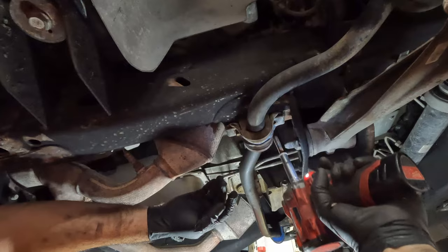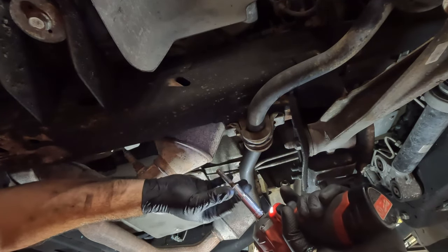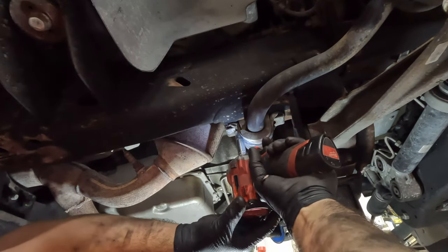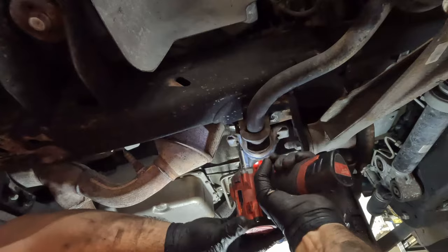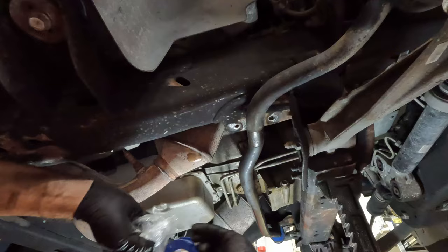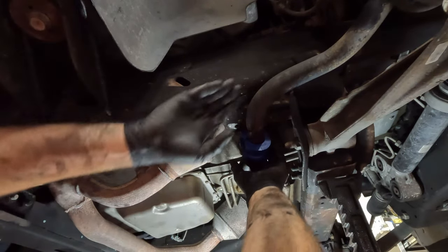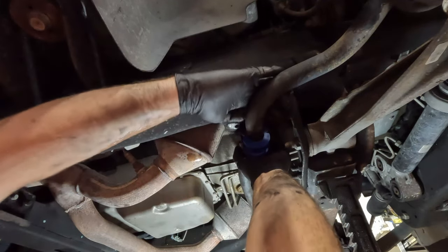That one did not want to come out. We're going to throw some heat on it - it's going to be hot - and that melts the gloves. We'll throw some lube on that and go back in. That's because it was a little worn down.